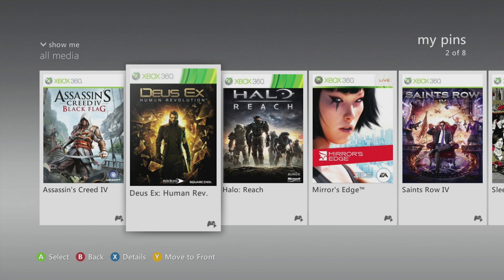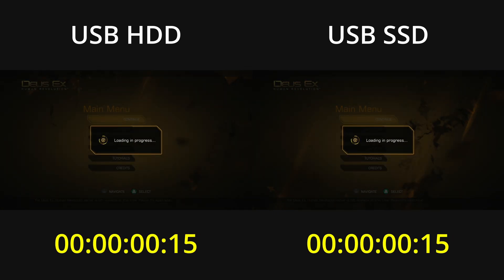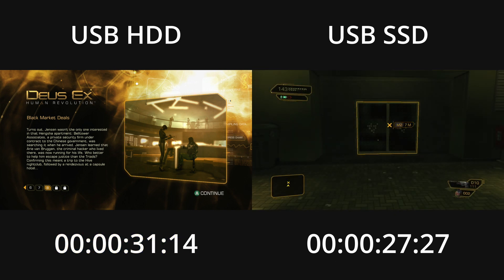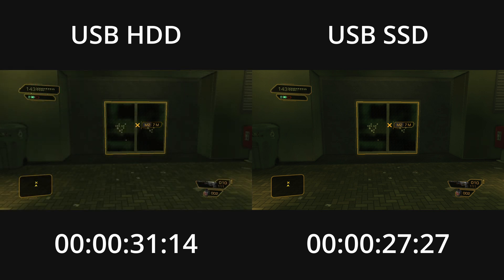The next game is Deus Ex Human Revolution. I'll again load my save and the timer starts the moment the loading dialog appears. In this game, when loading has completed, you actually have to press a button to continue into the game, so the timer will stop the moment that prompt appears. This time the game loaded 4 seconds faster from the SSD, and that's roughly 87% of the time it took to load from the hard drive.